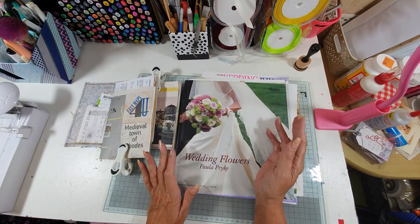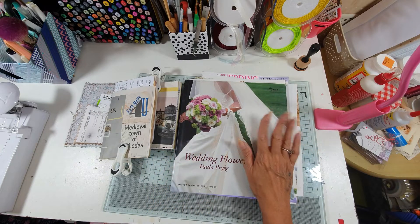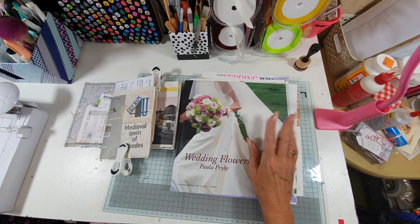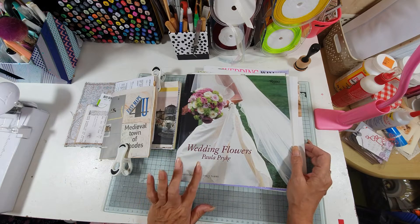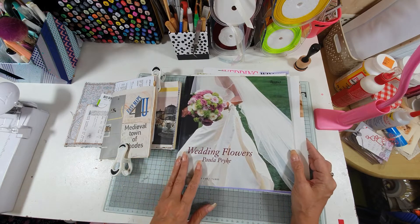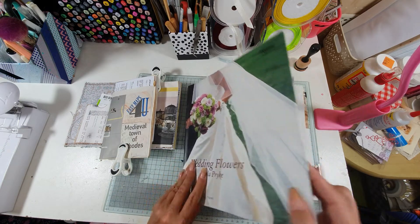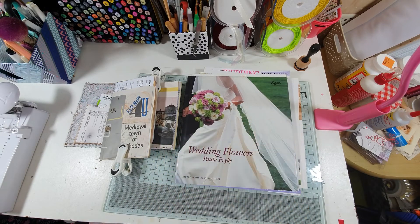I still have so much more to do in this journal, but when I was sorting out some stuff the other day, I found this book and a magazine that I had picked up because I knew that obviously I was getting married and I would want to do a journal one day. So I just wanted to show you how we can incorporate things from books into our journal.